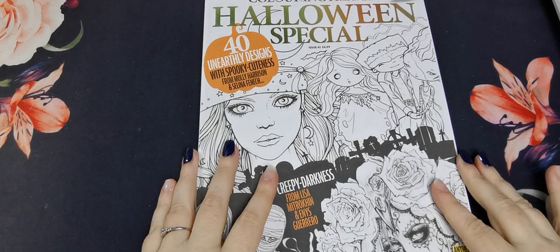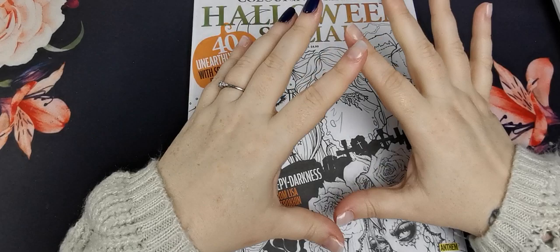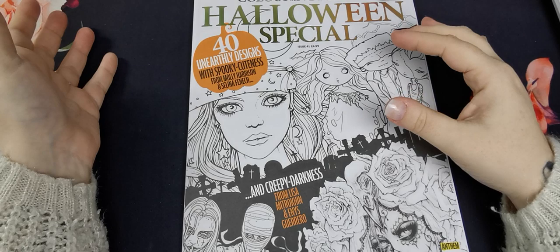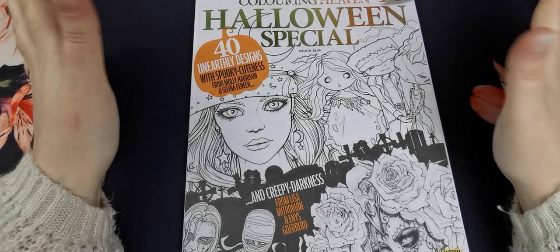Finally for part one of my colouring book collection I have my Colouring Heaven magazines. I do have a subscription, however you'll notice I don't have all of them since I started my subscription nearly two years ago because some issues are just not for me. Some I've donated to the kids, some I've passed on or sent to other people, and some have been donated to friends.